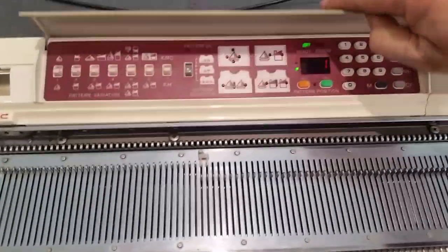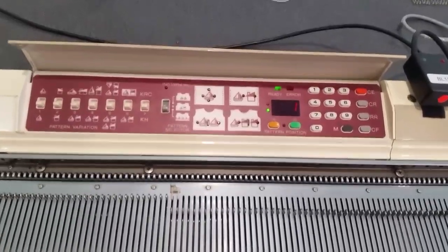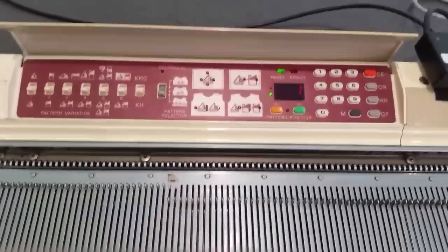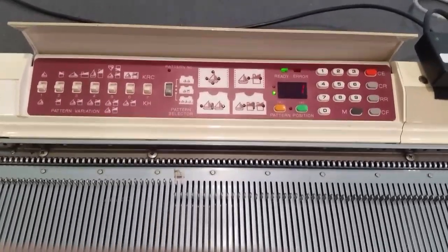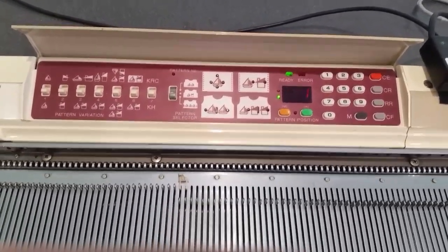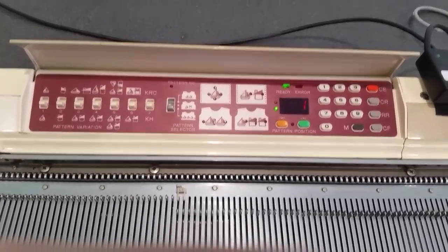At the moment it's sitting on number one, which is going to be the first row. Now I'm going to program the cast-on stitch and I'm going to show you which pattern I'm going to use for doing the cast-on stitch.